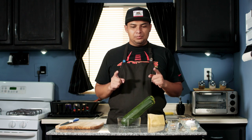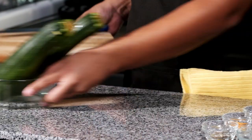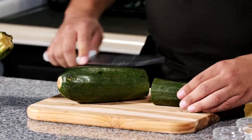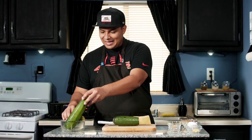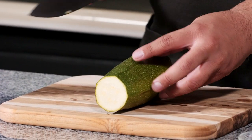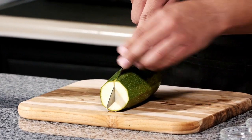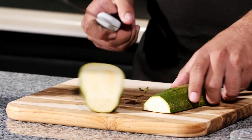Alright guys, our first step is going to be to cut our zucchinis. I'm going to start by cutting the thin part off and then cut the rest of the zucchini into squares. So that's our thin part cut — we'll be using that later in an omelette. Our next step is going to be to cut our zucchini vertically into halves. Start by slowly sinking your knife and as you get deep, you can start putting some pressure on it.